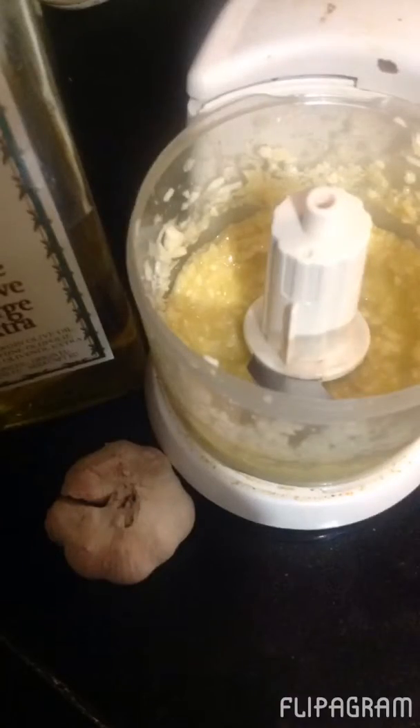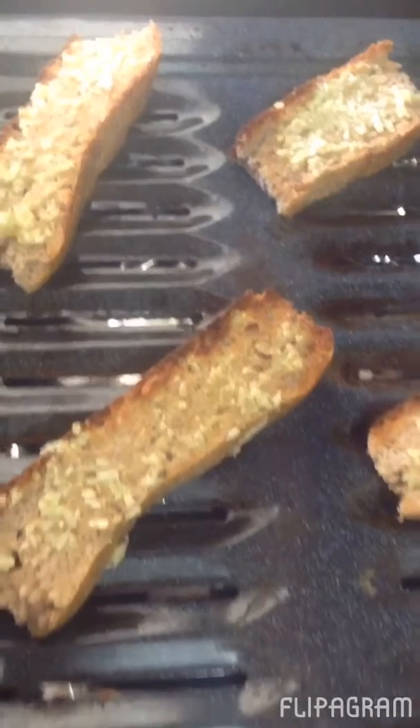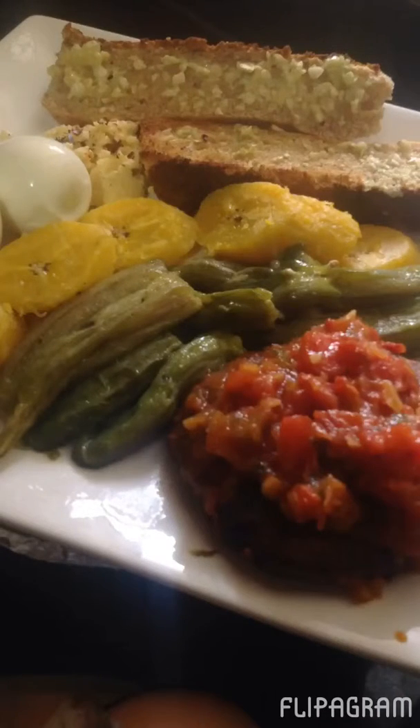Now we're going to make a beautiful paste for this bread that we're going to eat with this cake. And here we are — our beautiful breakfast. We have our cakes, we have some okra, we need that fiber. We have some plantains and boiled eggs and our delicious, delicious garlic bread.